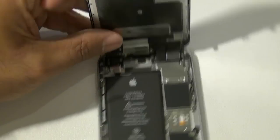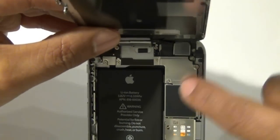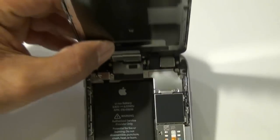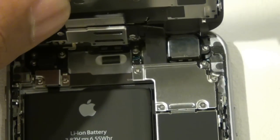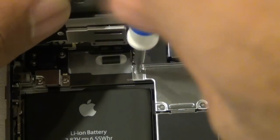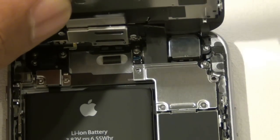Next, using your Phillips #00 screwdriver, go ahead and remove the four screws on the bracket at the top. Make sure not to mix them up — keep them in the order you remove them, as all four are different sizes. You do not want to mix these four screws up.